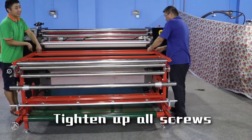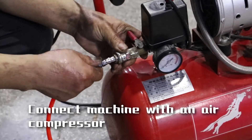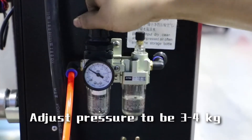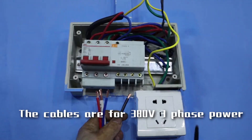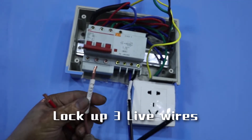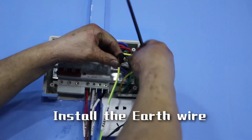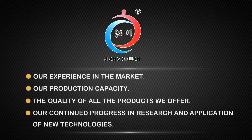Touch up all screws. Connect machine with an air compressor. Adjust pressure to 3 or 4 kg. Remove the sponge. The cables are for 380-volt three-phase power. Install the neutral wire and the three-phase wires. Install the ground wire. Now everything is set up.